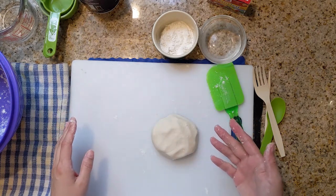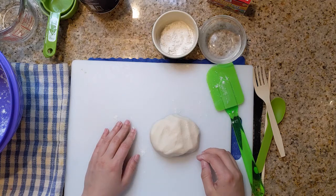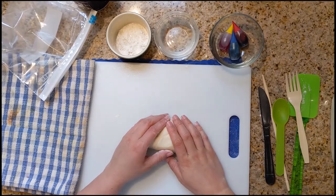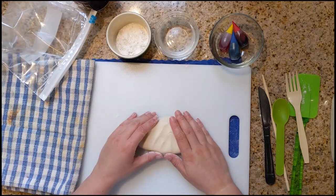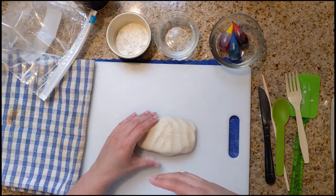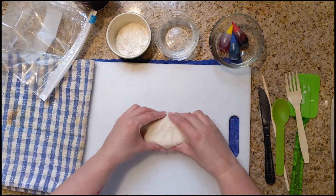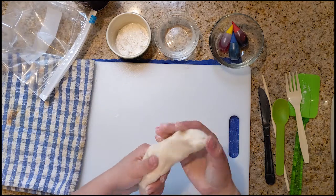So we're going to start splitting up our dough to create some different colors. So now we're going to talk about dyeing or coloring our different pieces of salt dough that we created. If you don't want to dye your dough, you can fast forward to the next part where I'm combining everything and making the plaque.